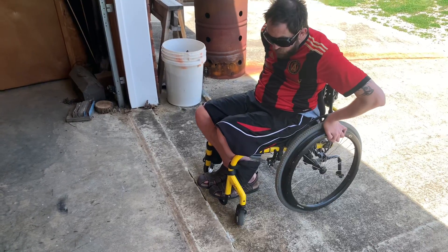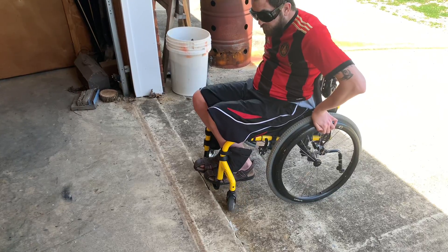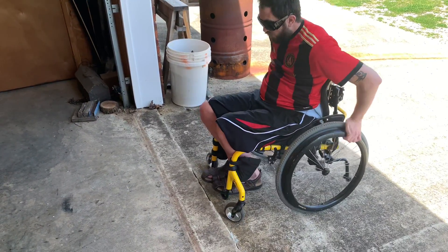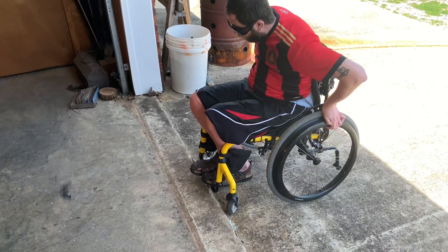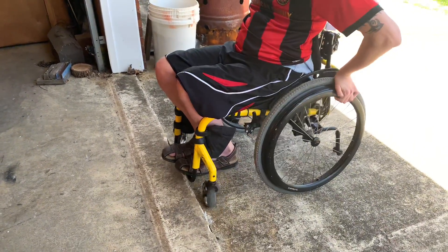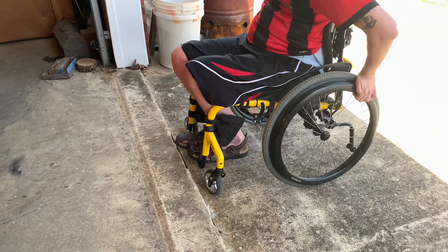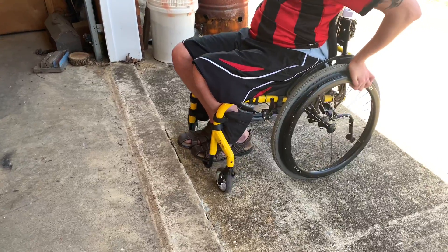To get over bumps, you do almost the same as coming up on a hill or ramp. Instead of leaning forward, make sure you're leaning backwards and grip both tires at the exact same spot on the back. You're gonna lean back right when you do your wheels.